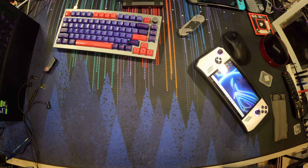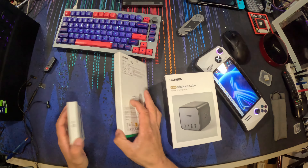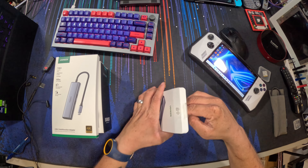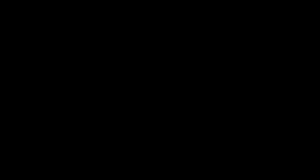Before we get started, you will need at least one thing, but I'm going to recommend a couple of things. Thanks to Ugreen for sending this stuff over — we have a Ugreen USB-C 7-in-1 hub, the M.2 NVMe SATA SSD enclosure (this is going to be a must), and then we also have a 65W 7-in-1 charging station extension cord.